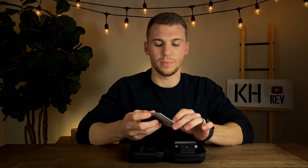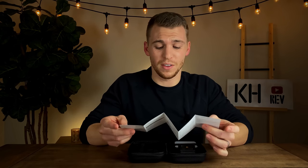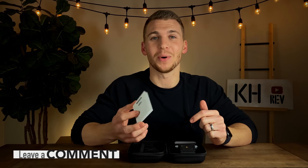The first thing inside is the instruction manual — let me know in the comments down below if you are an instruction manual person, if you would open this up and first read the instructions before going any further. I personally am not, and it's probably bad because I will try to figure it out on my own and then end up going back to the manual anyway. Let me know in the comments what you guys do.